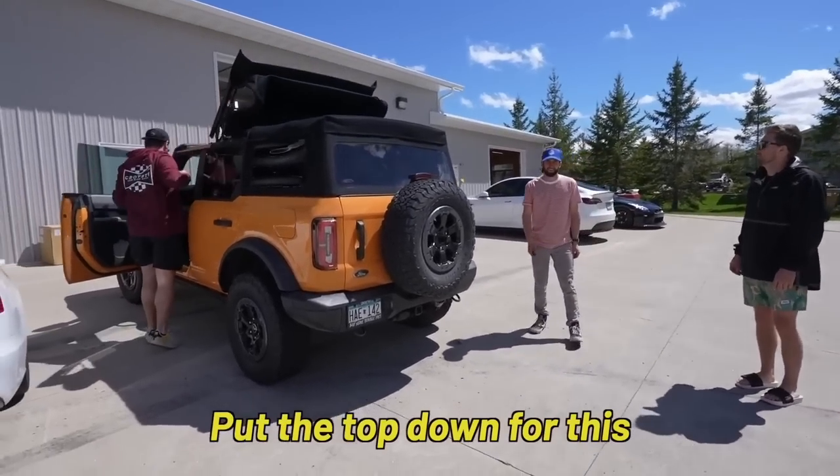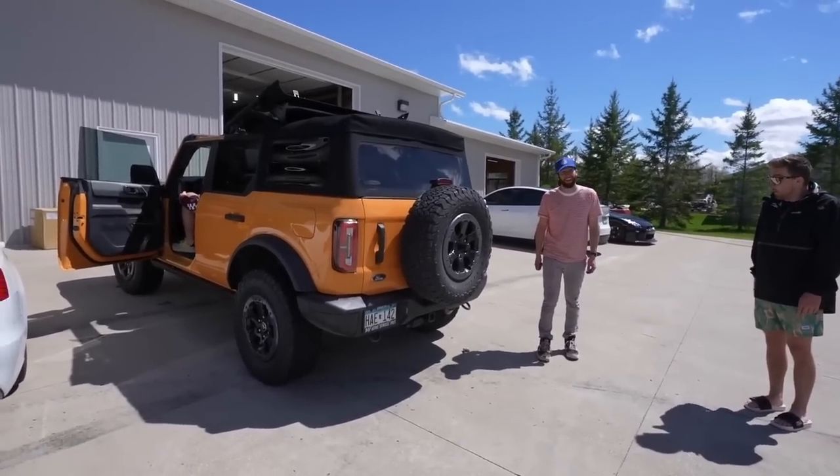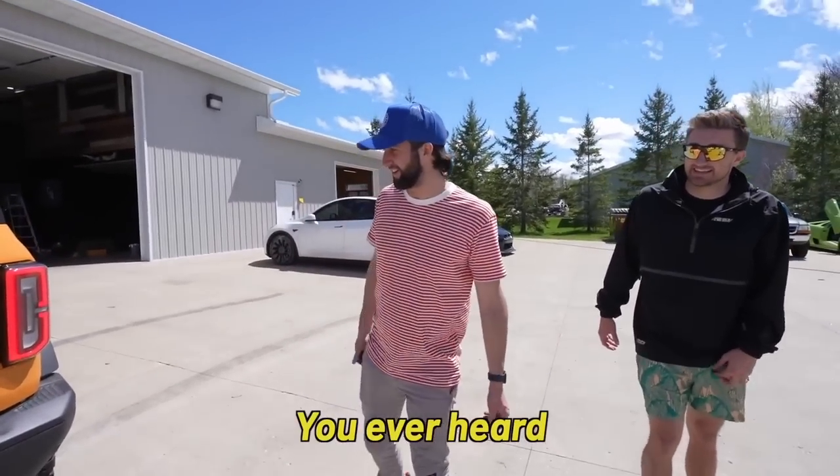Ken, do you really need to put the top down for this? What is the backfire? Backfire in the muffler? The dinkiest aluminum can backfire you've ever heard.